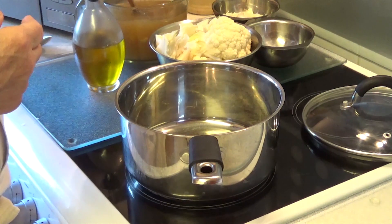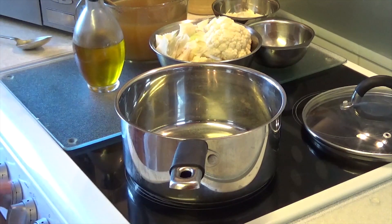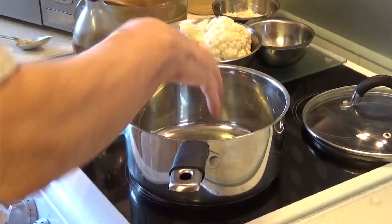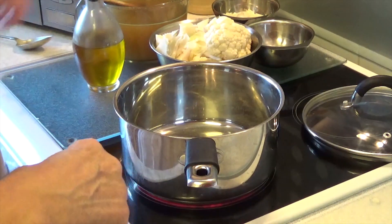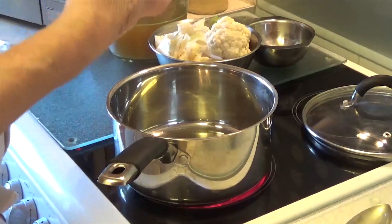You can use vegetable cubes but I prefer the chicken cubes. I'm going to heat a fairly heavy saucepan up and while I'm waiting for it to heat up I'm just going to have a quick nibble. The olive oil is warm now and I'm going to put the onion in.